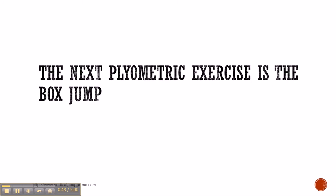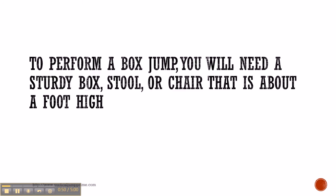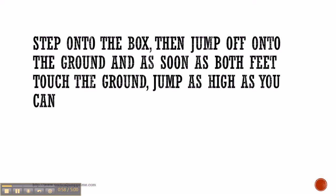The next plyometric exercise is the box jump. To perform a box jump, you will need a sturdy box, stool or chair that's about a foot high. Step onto the box, then jump off onto the ground and as soon as both of your feet touch the ground, jump as high as you can.